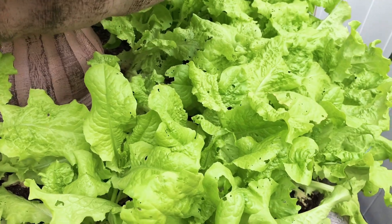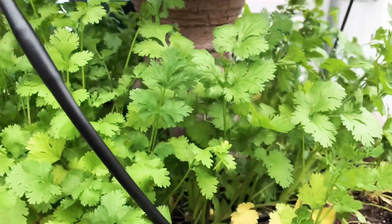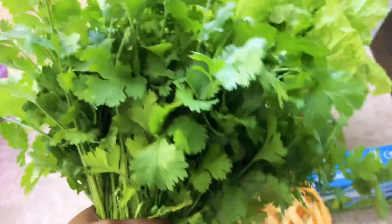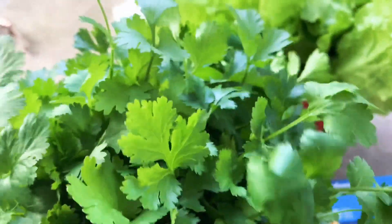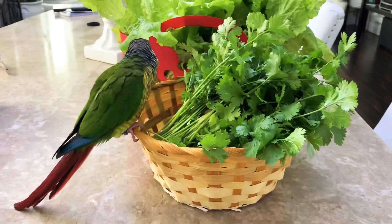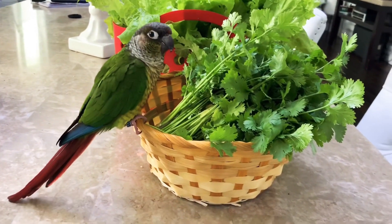Let's start the harvest, guys! This is priceless — fresh, smells so good, and right outside from your garden. Looks like someone wants to be in the video — they like to eat!